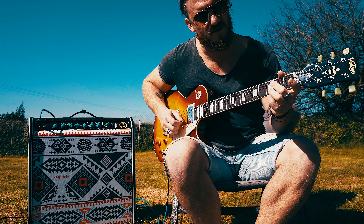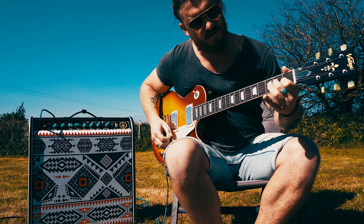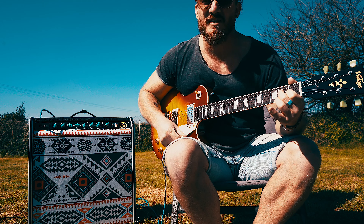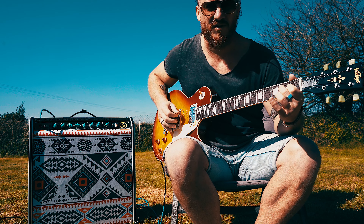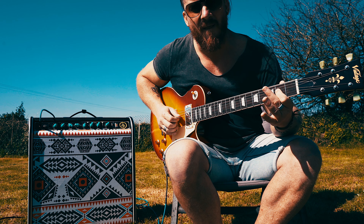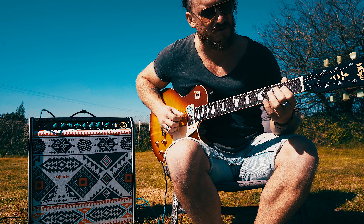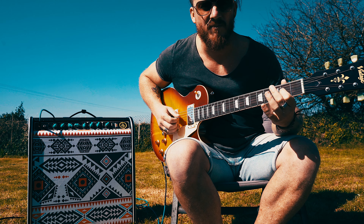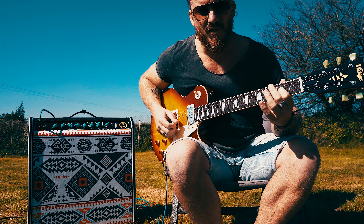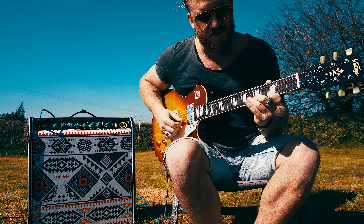So this is just from the E pentatonic. That's the first part of the lick and this is where we're going to start taking it to a Phrygian dominant sound. I want it to be hammer on and pull off in one continuous motion. When I'm showing you these licks, move them around — you know that's an E, you know that's going to work there.